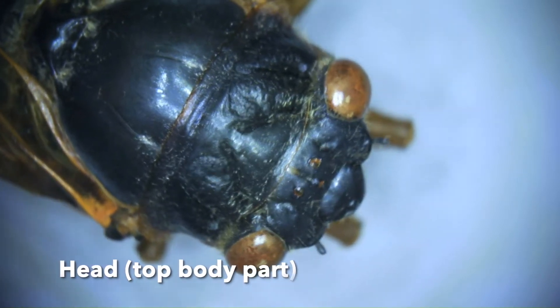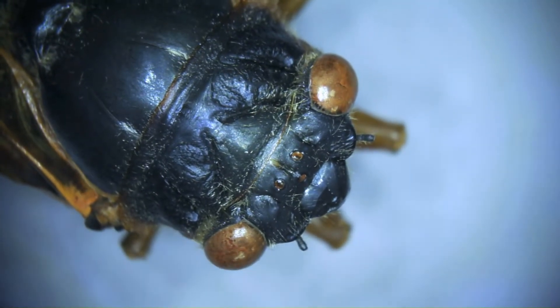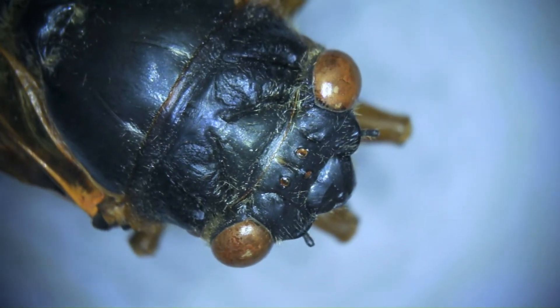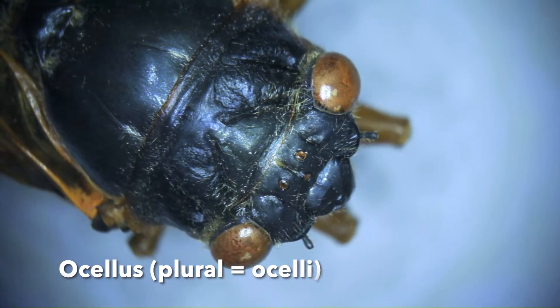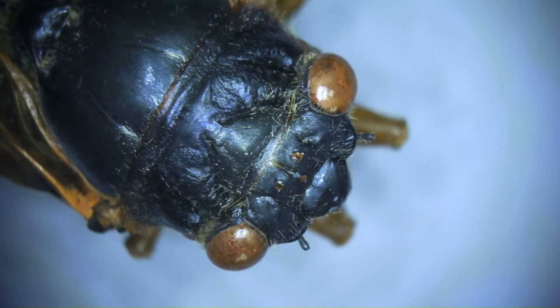But here we're going to examine the head. You can see the eyes and these three dots here kind of in the middle. We've got our eyes, large and bulbous, and then you can see these tiny three amber colored dots — those are the ocelli.